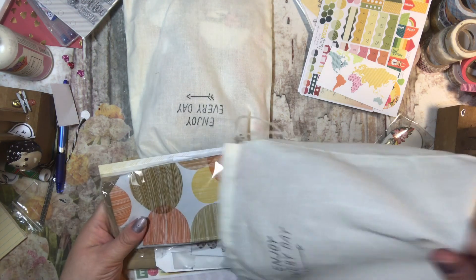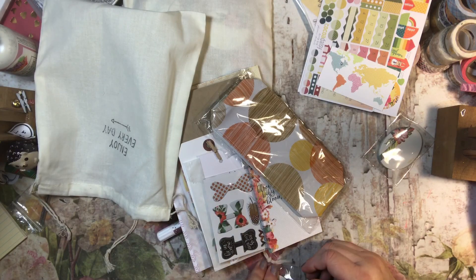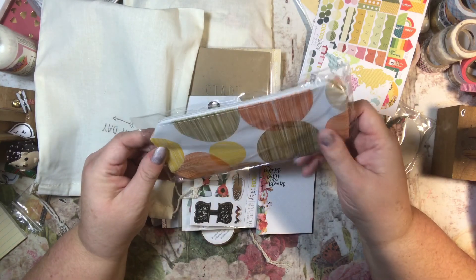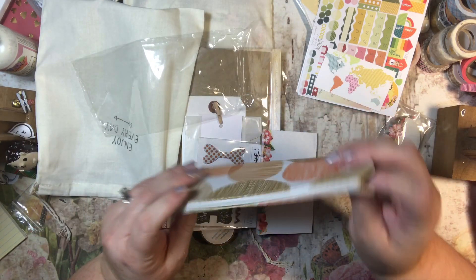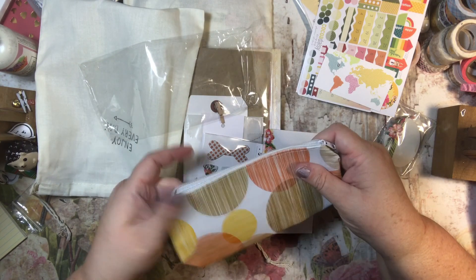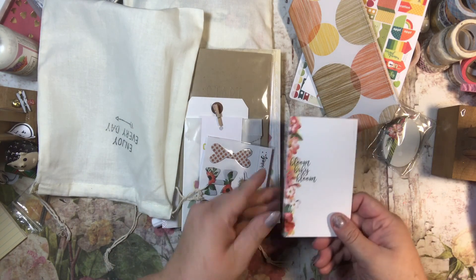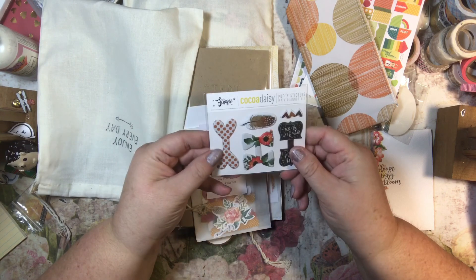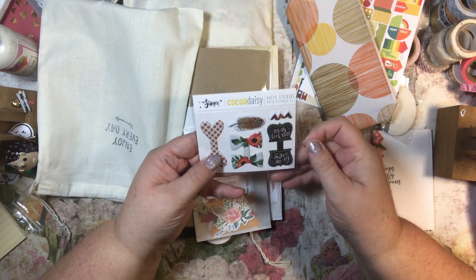This is the kit that I'm probably not going to order anymore. But then they always trick me and put something really cute in there, and then I'm like, well maybe I will. Look at this little pencil holder - that is really cute. Then there's some more Bloom Baby Blooms, and these are puffy stickers. And you make paper clips out of these - you put the paper clip on and then fold those. Very cute.